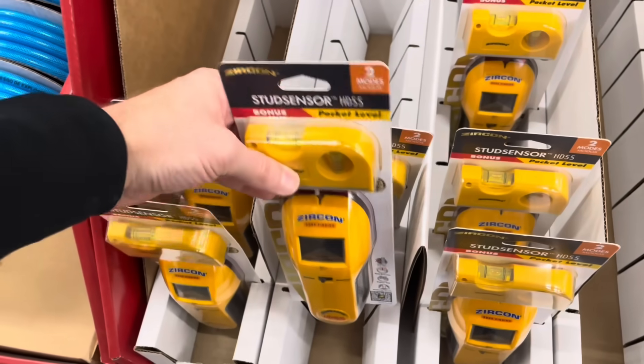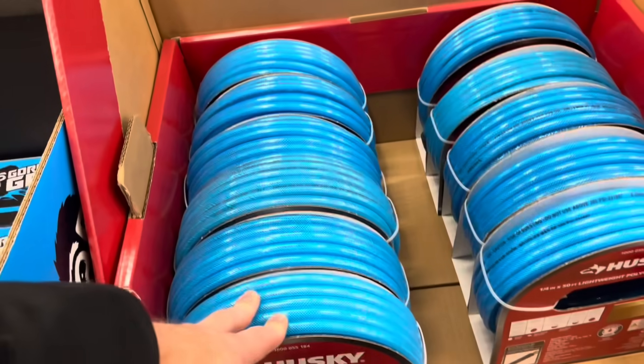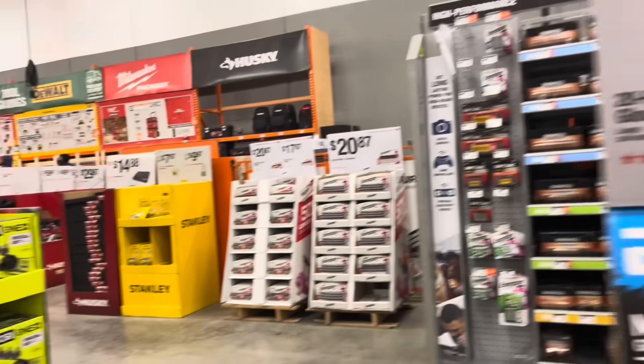Next to it, we've got the polyurethane air hose for $20. It's a Husky brand, quarter inch. And you've got the Gorilla Grip gloves for $19.88.